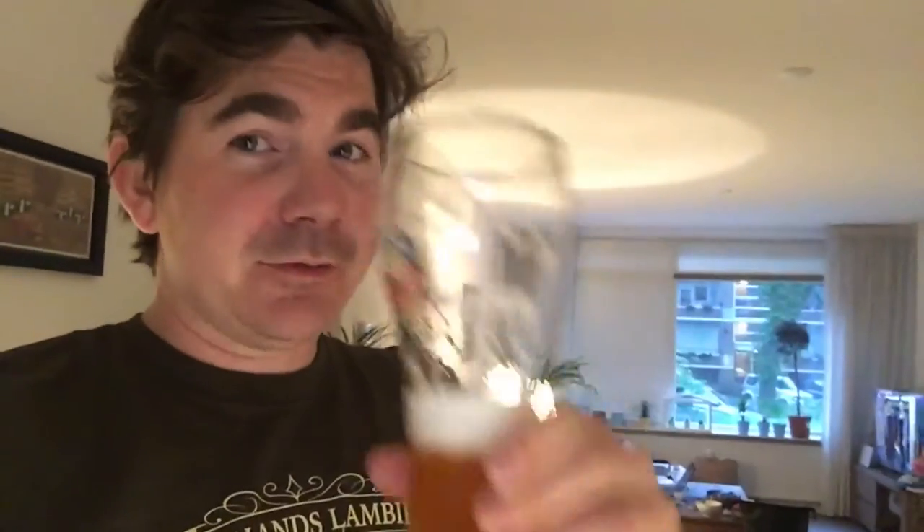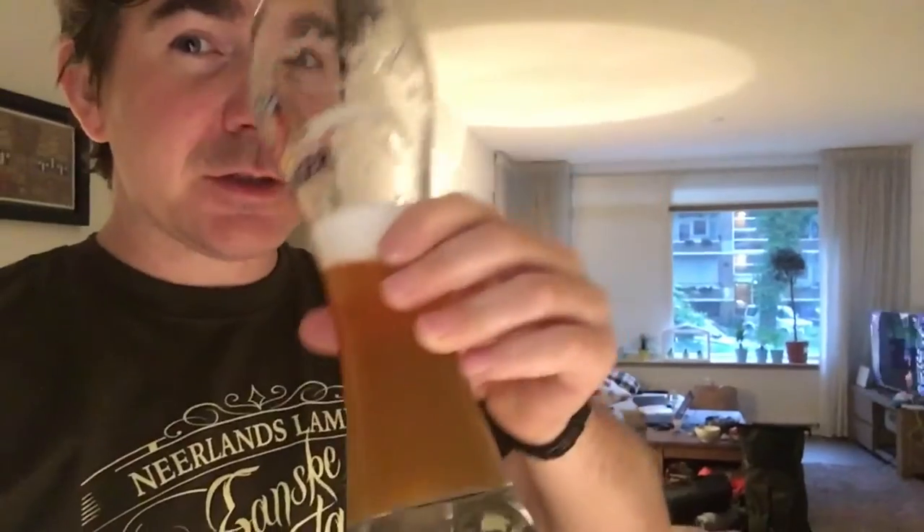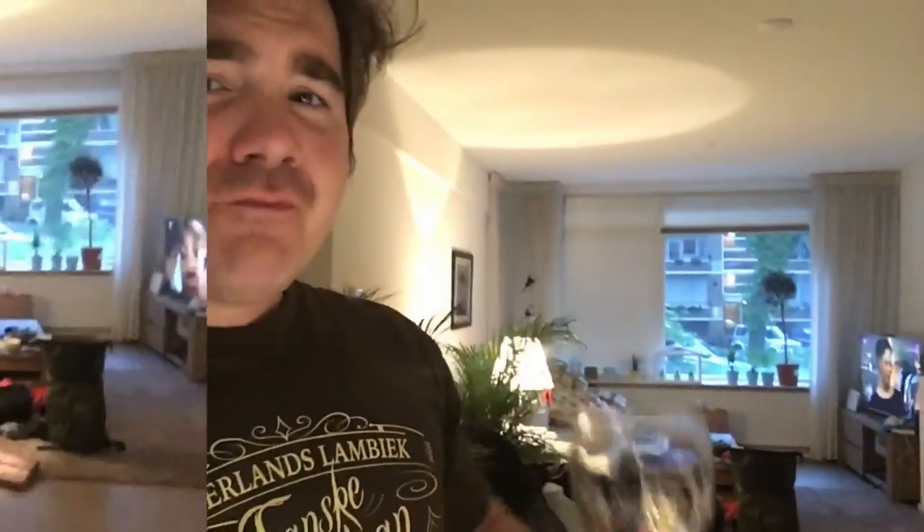Been a stressful day at work so only one thing to do — enjoy a nice homebrew. I think this is the witbier we brewed in the very first YouTube video, and I have to say, not half bad. Cheers.